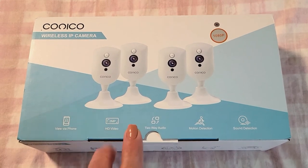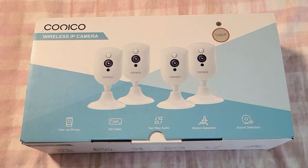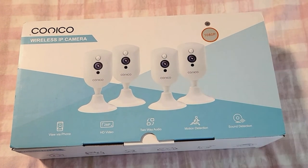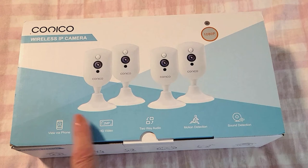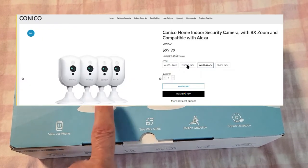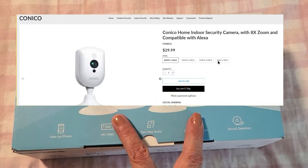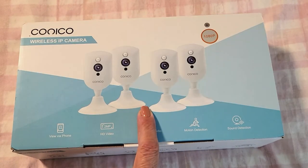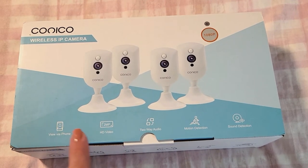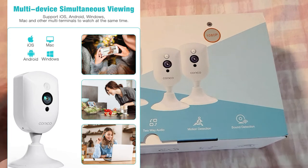This four-pack is perfect for our townhouse — I can put two upstairs and two downstairs and have it completely covered, and it was very affordable. Four of these cost $99, which is an amazing deal. You can buy one singular camera, a two-pack, or a four-pack, and you can also get them in a dark gray color — I'll have that all running across the screen.